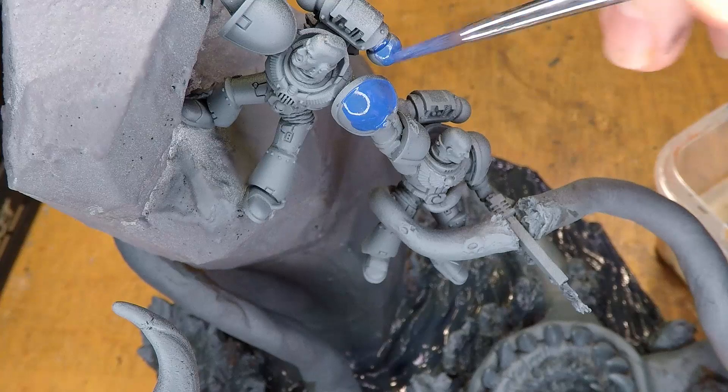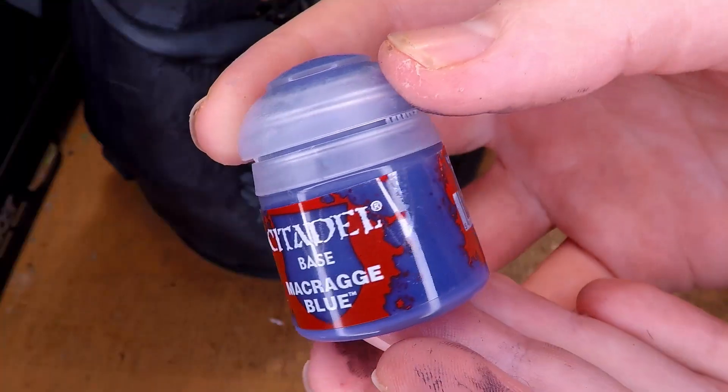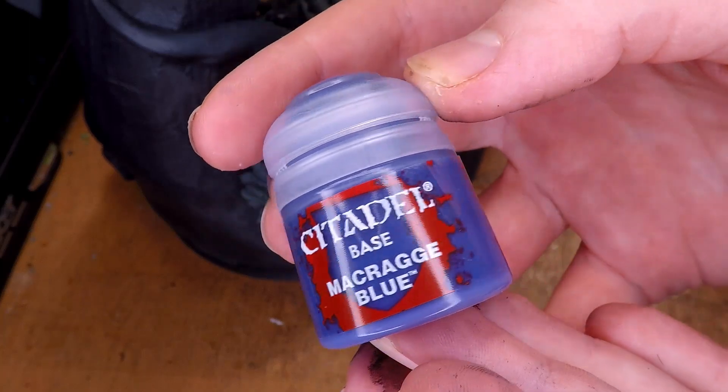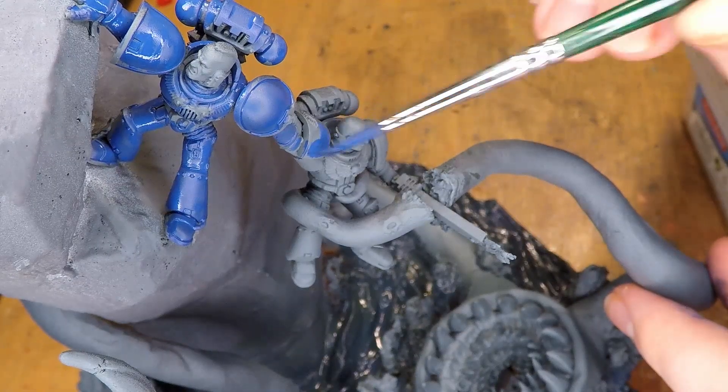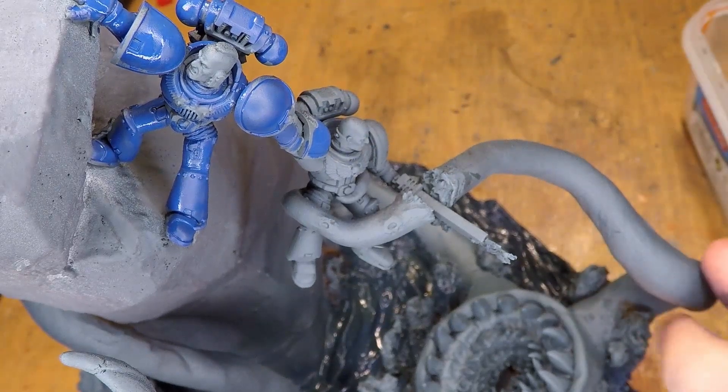As you can see me doing here, I'm painting the Space Marines a blue because I want them to be Primaris Space Marines. The blue that I use is McCarridge Blue from Citadel Color. I go over both of these miniatures with several coats of watered down paint to get a nice even coating.